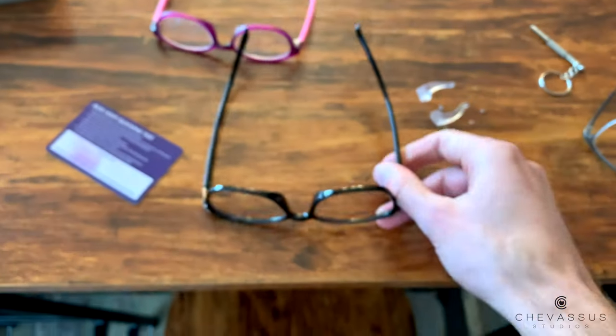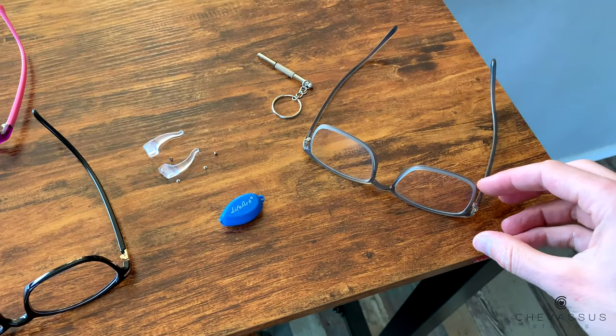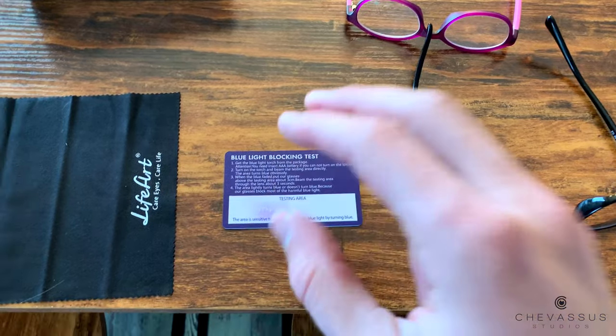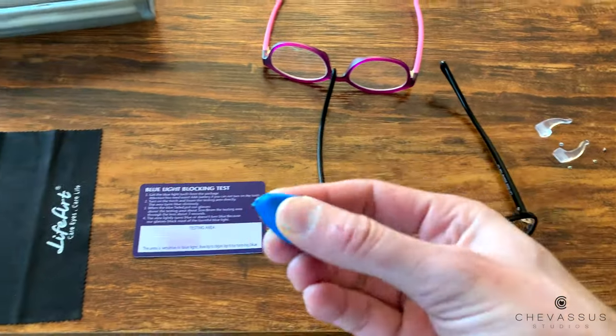That is pretty incredible. I've never actually seen — you know, I use these typically or I get the special coating that's like 20 to 40 dollars on my conventional glasses — but I've never actually seen a test show up in the mail along with a little flashlight. This is so cool, you're going to have so much fun playing with this.